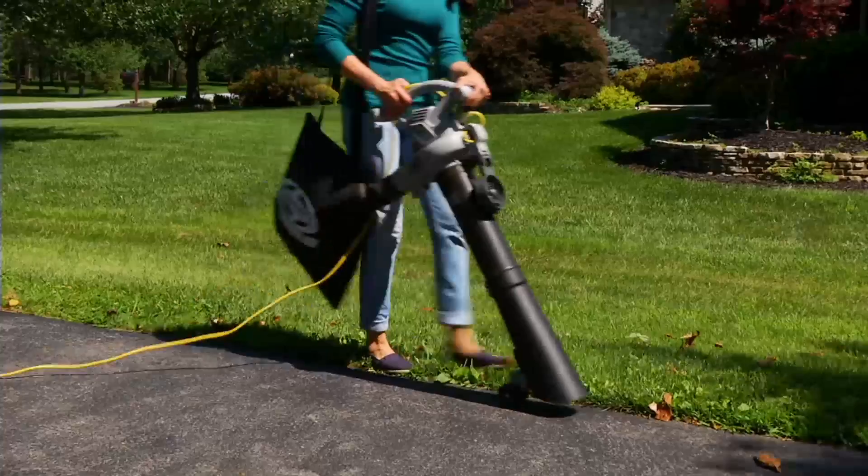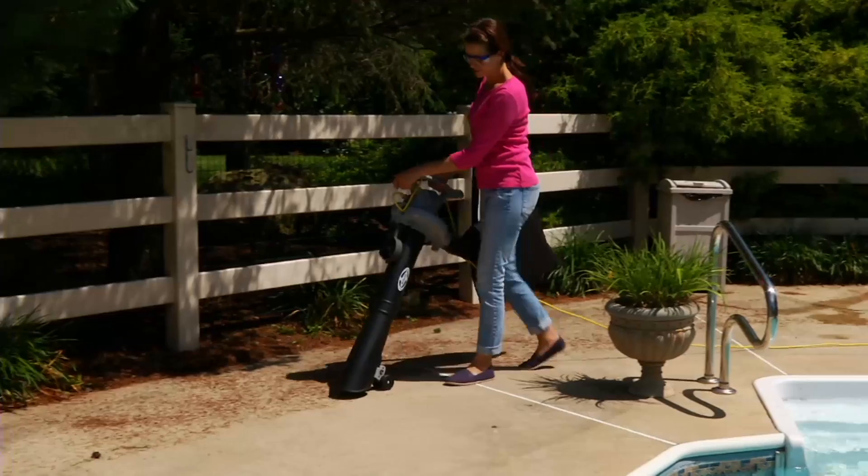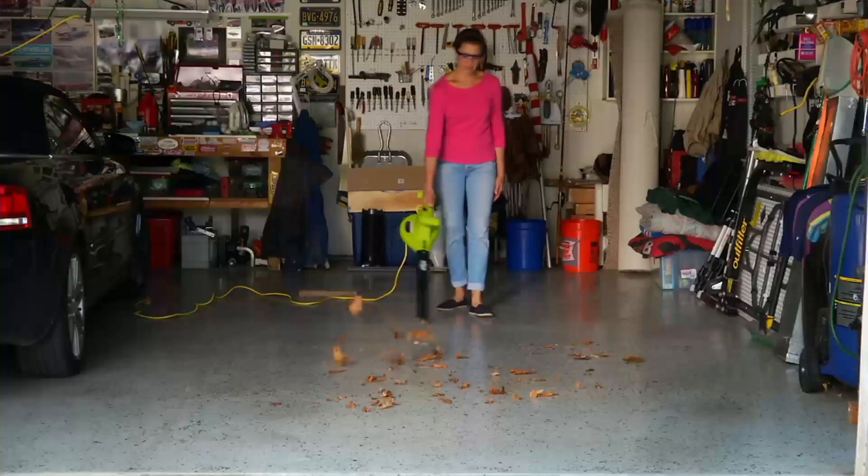We've got the most versatile tool yet in the whole show from Sun Joe. This is a blower, it's a vacuum, it's a mulcher, and it's a gutter cleaner. Four in one, and it's yours for only $99.96 — six easy payments of $16.66 a month with a major credit card. Item number M50790.